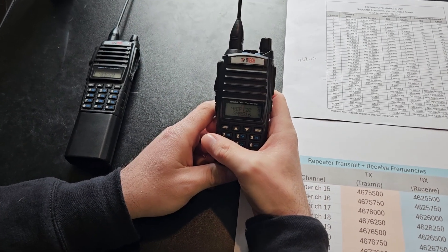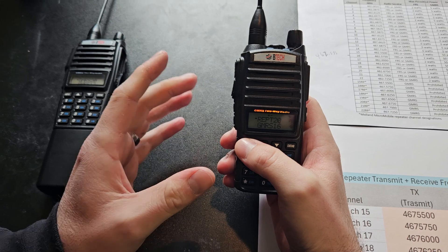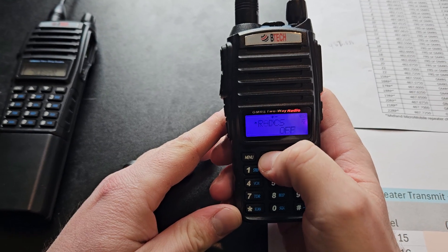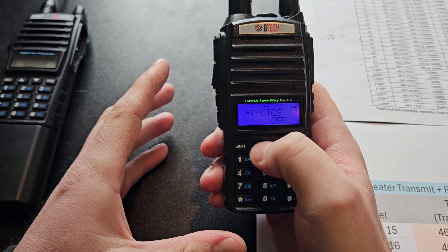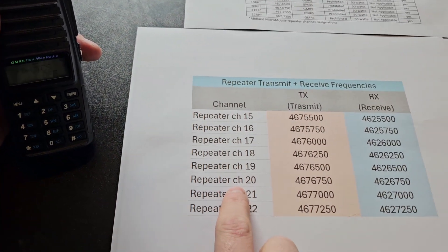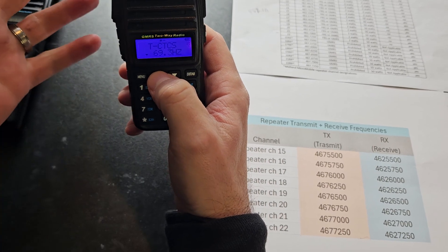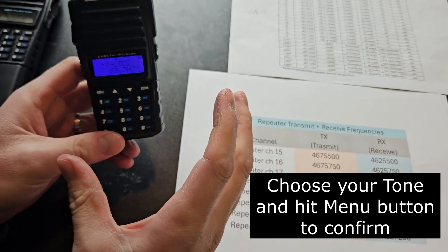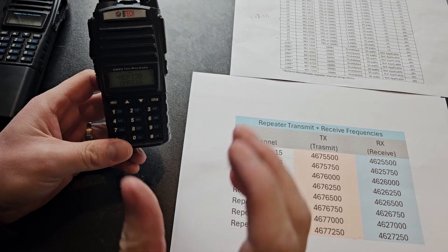Here's a demo on how to put a tone on a repeater channel — it's no different than putting a tone on any other GMRS channel. We're going to do CTCSS tones. We need to go to transmit tone because we need to put the tone that the repeater is going to be carrying. Let's say the repeater has a CTCSS tone of 69.3 — we're just picking something random. We'll confirm that. When you find a repeater and see its tone, you just need to match your transmit tone to get into the repeater.